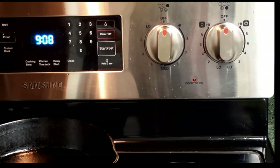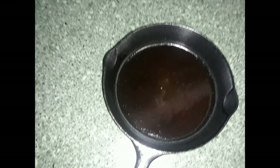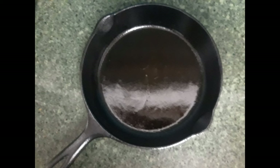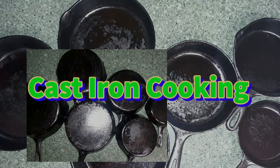As you can see the smoke is just about out, so we're done. Here are a couple of shots of that same surface that was rusted before, after this one seasoning. Again, this is cast iron cooking — if you made it this far, please subscribe and give us a thumbs up if you liked it.